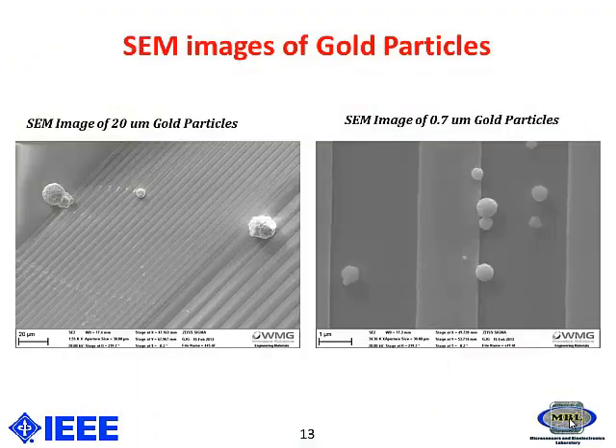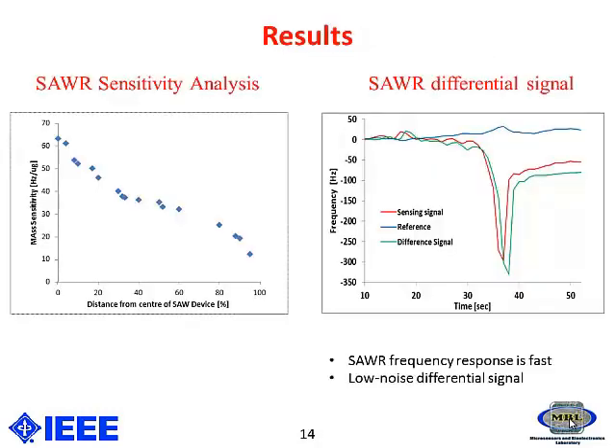In order to find out the positional sensitivity analysis of the SAW resonator, I deposited particles on different areas of the SAW device. These figures show SEM images of two different particles: the 20 micrometer gold particles and the 0.7 micrometer gold particles. The first figure shows the positional sensitivity analysis, which shows that as we move away from the sensing area, the mass sensitivity decreases.